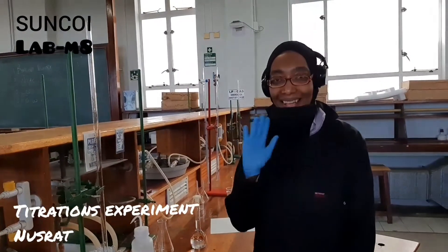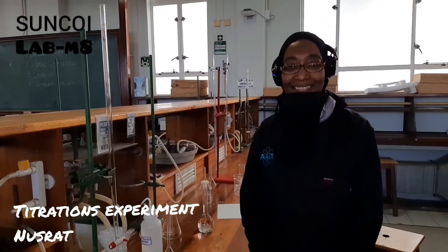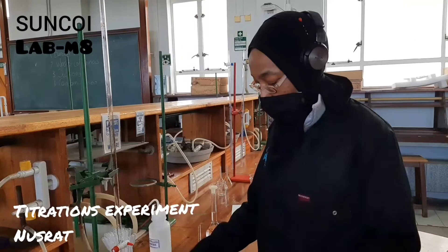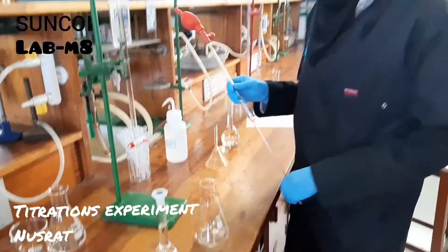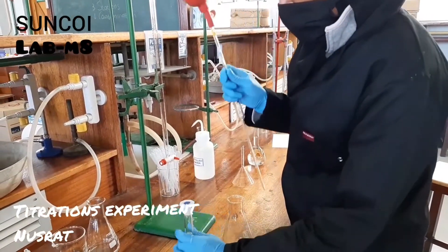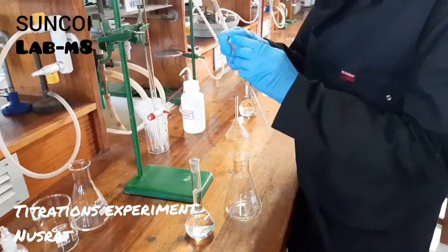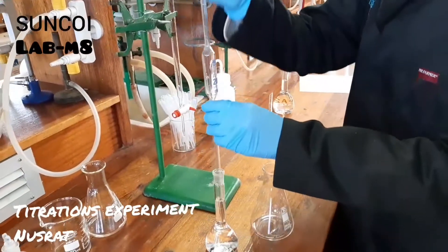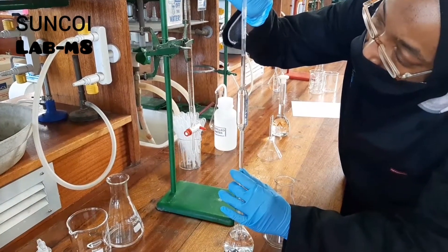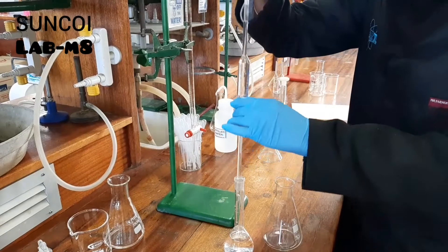Hi guys, welcome to another installment of Lab Mates. Today your lab mate is Nusrat, and Nusrat is going to show you your titration experiment. As mentioned in the intro, for titrations you are going to titrate NaOH against a standard known solution of oxalic acid, and the aim is to calculate what the concentration of the unknown sodium hydroxide solution is.